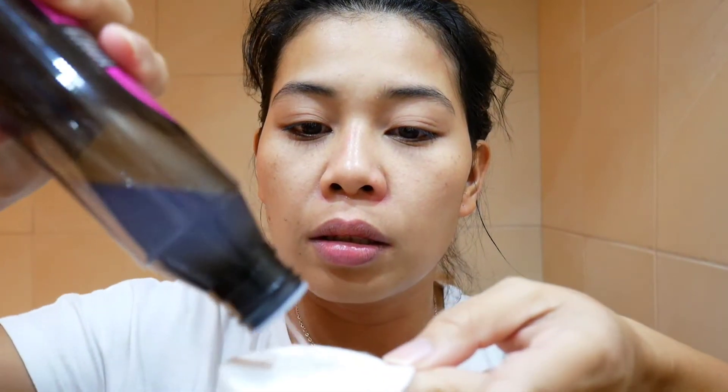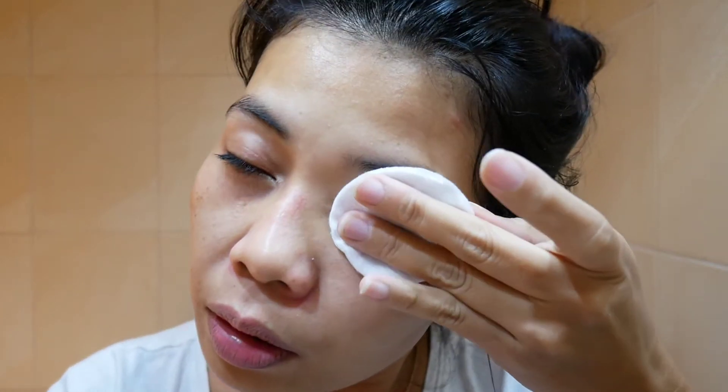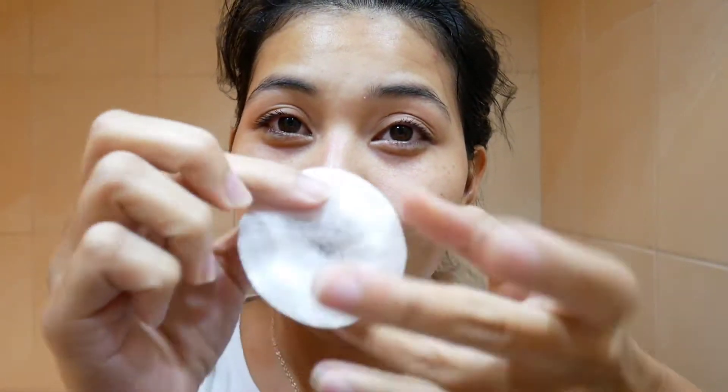So next I will use this micellar water to remove the excess makeup from my creases, especially in the eye area. Because it's hard to remove the eyeliner and mascara, especially if it's waterproof. To remove the excess makeup from my creases and some excess makeup.